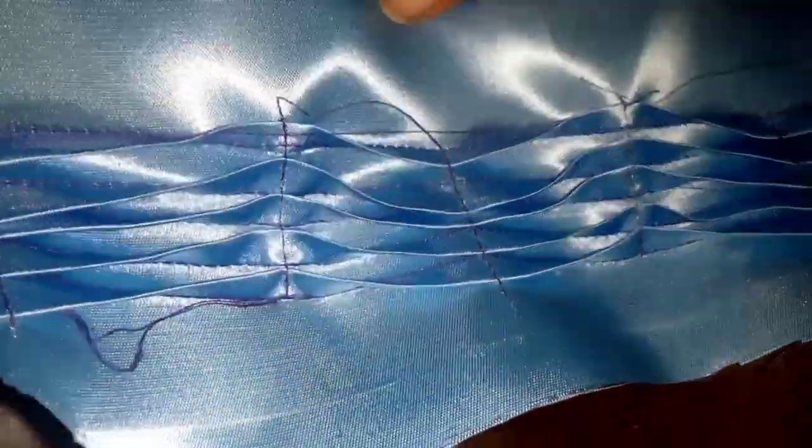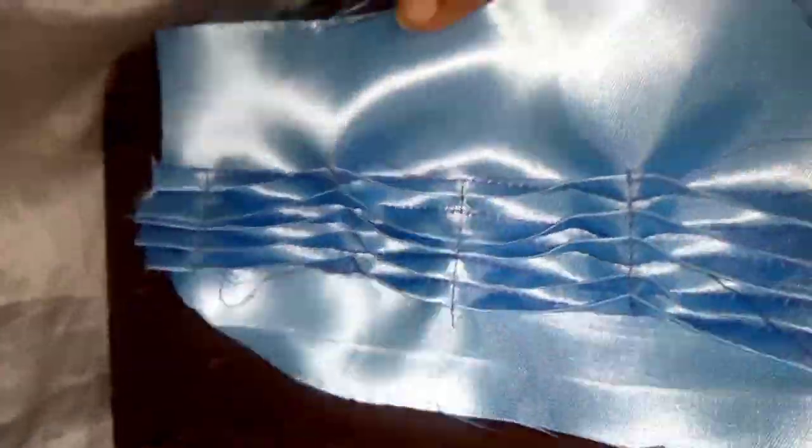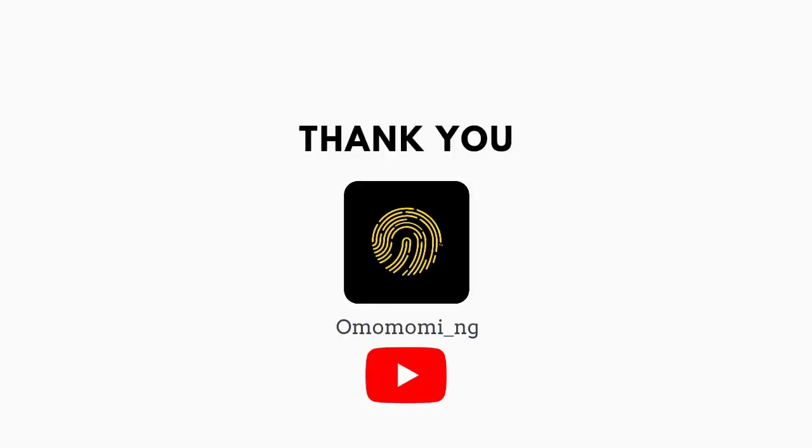This is what it looks like after the whole process. Thank you so much for staying to the end of this video — please kindly subscribe. Thank you so much, see you in the next video, bye!